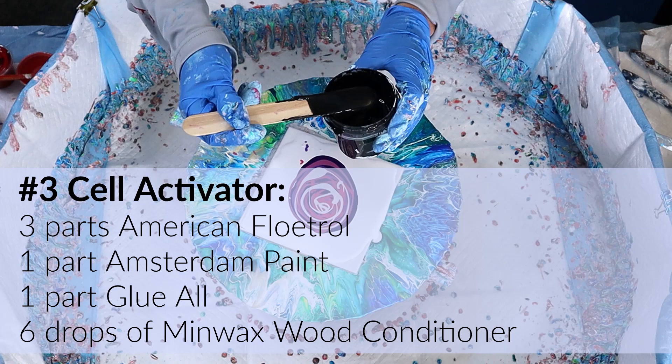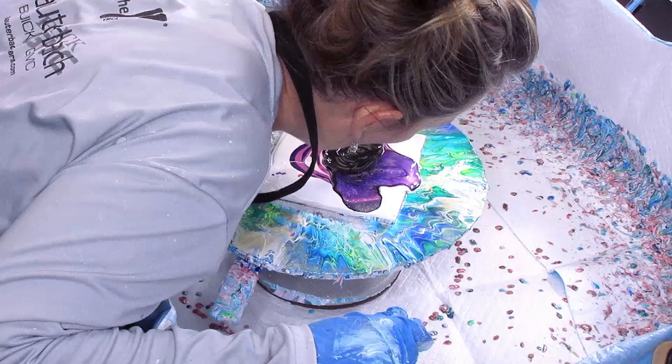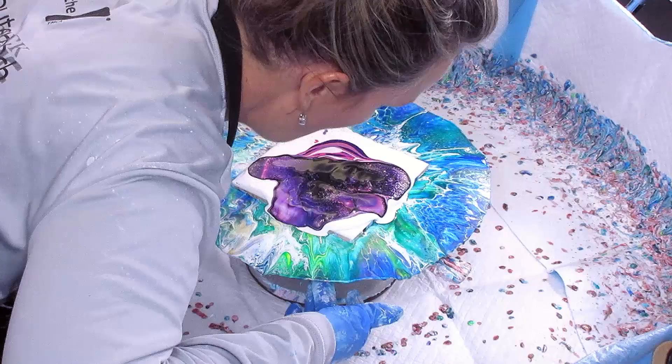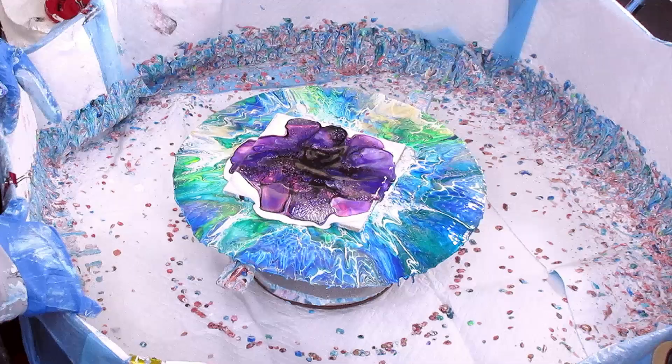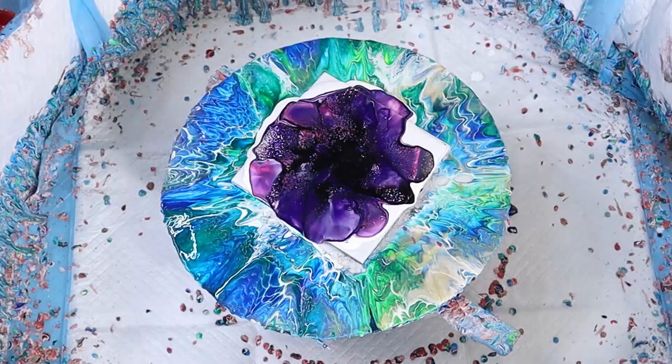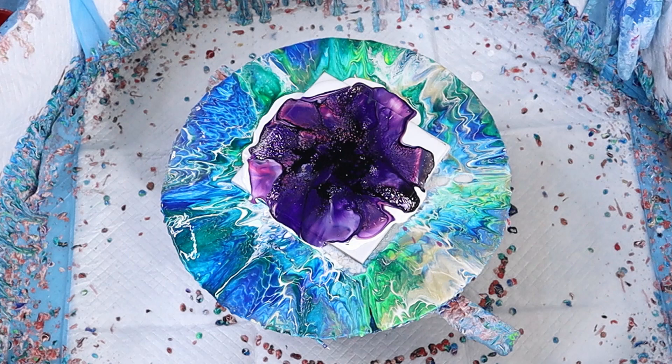The cell activator — I'm using black this time. American Floetrol, Amsterdam paint, glue all, and Minwax, then blow down and across. I love these colors — the pinks and purples — and black on top of pink really pops. This isn't going to be a fantastic bloom, but the glasses are amazing. Here I'm just allowing the paint to come back into the center. When you blow out, you push and make little indents in your paint because of the pillow paint, and then you allow it to come back.